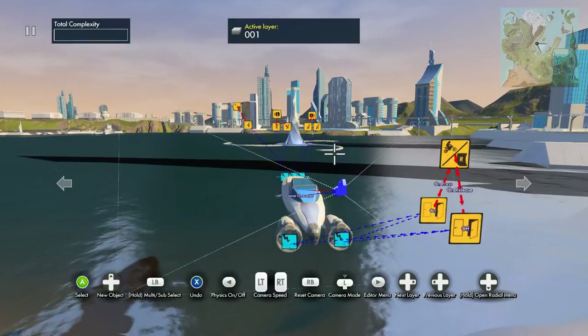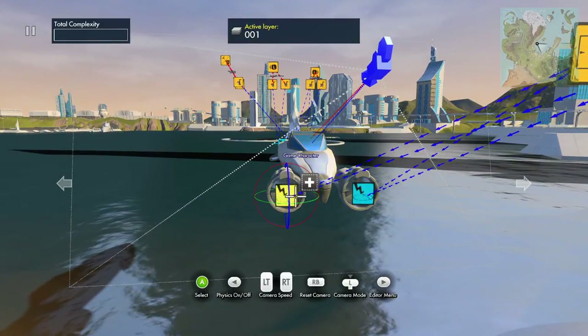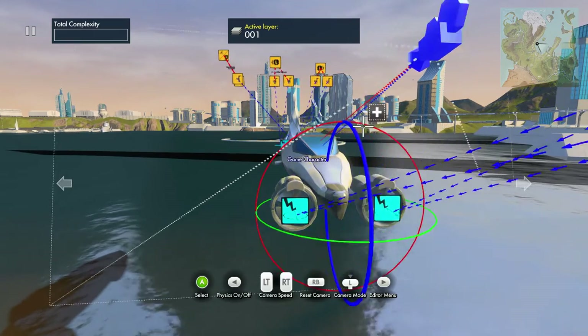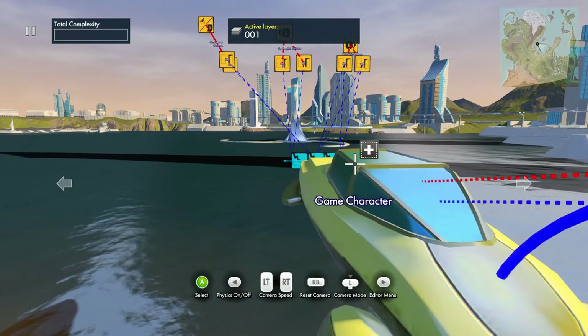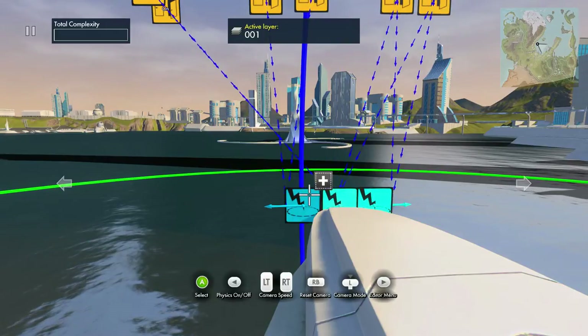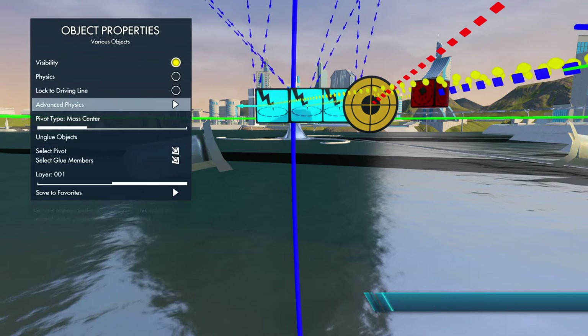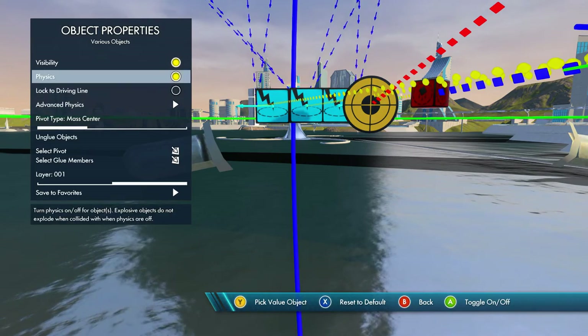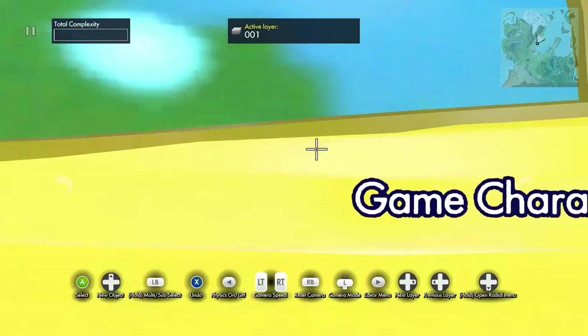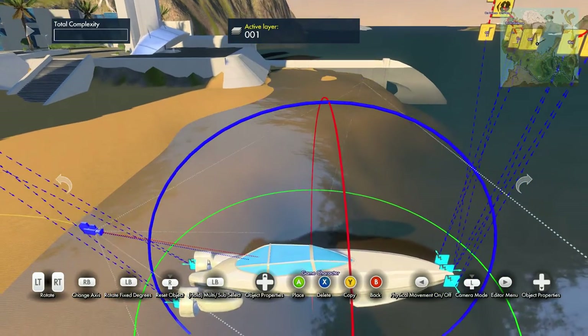Now we need to glue all the directional forces to the boat. Select those two back ones, select the boat, then select the three front ones, then hit glue objects and check physics. Reset the camera and now move the boat down onto the water.